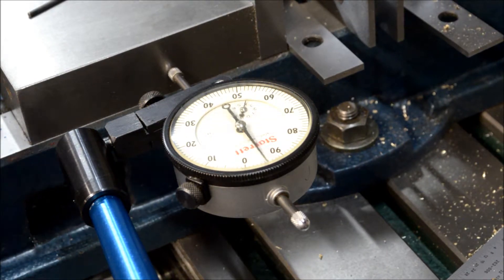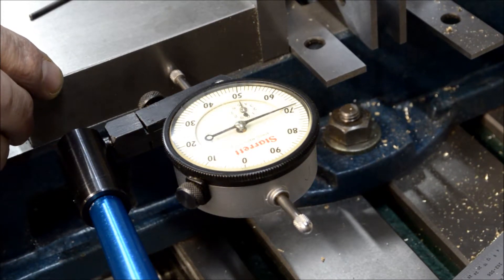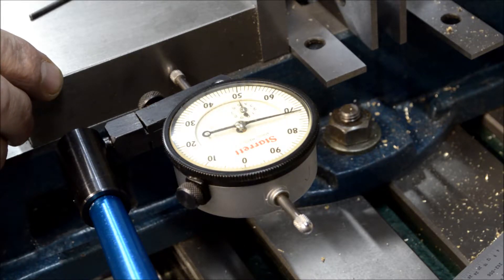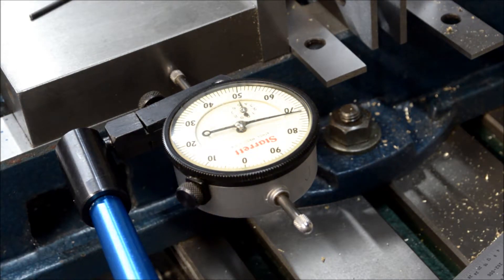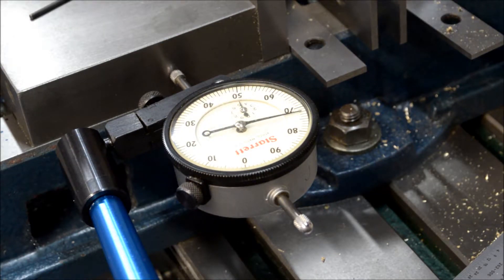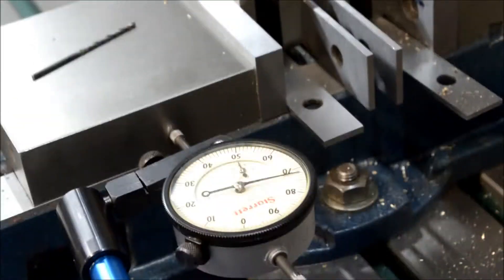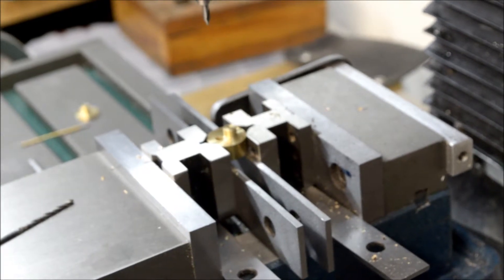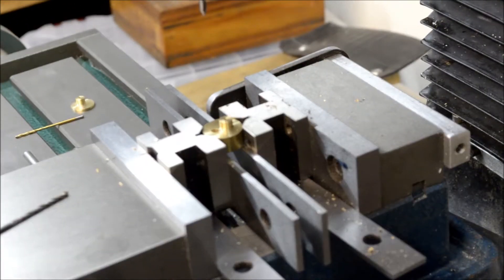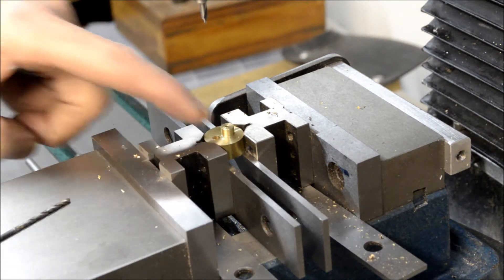That's 172 thousandths right there. I'll lock that and I'll center drill, then drill with a 3/32 of an inch drill bit.